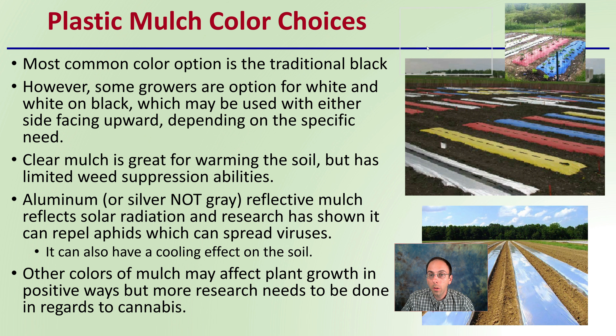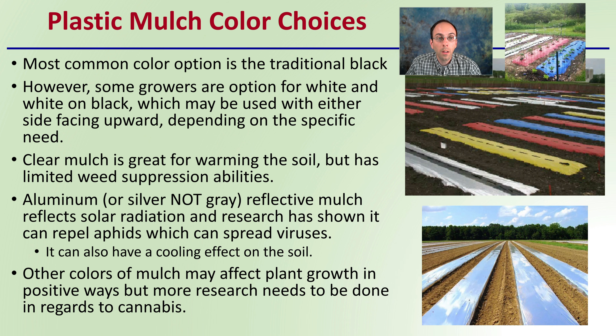There are also color choices when it comes to plastic mulches. The most common is traditional black. Some growers use white-on-black, which may be used with either side facing upward depending on specific needs. Clear mulch is great for warming the soil but has limited weed suppression ability. Aluminum or silver — not gray — reflective mulch reflects solar radiation, and research has shown it can repel aphids which spread viruses. It can also have a cooling effect on the soil.